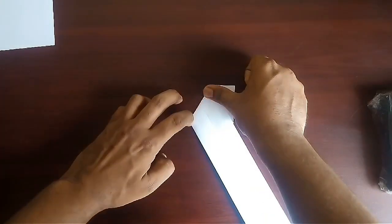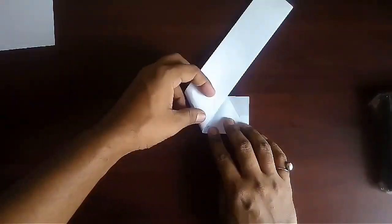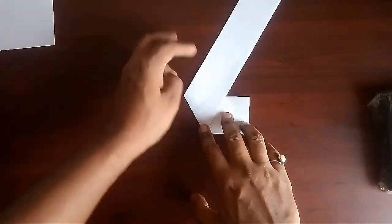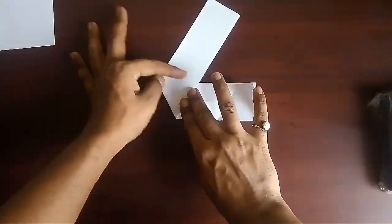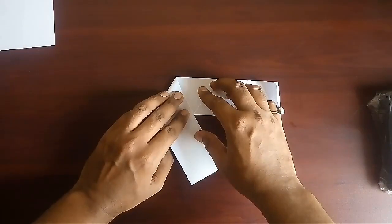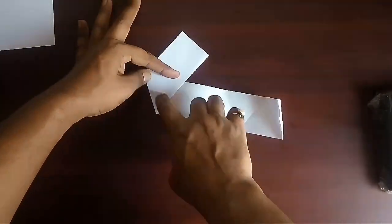Now keep on folding the paper as shown. In this way make a triangle grid on the entire folded sheet.